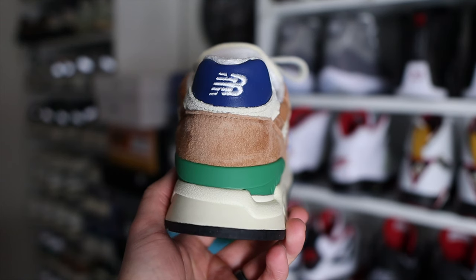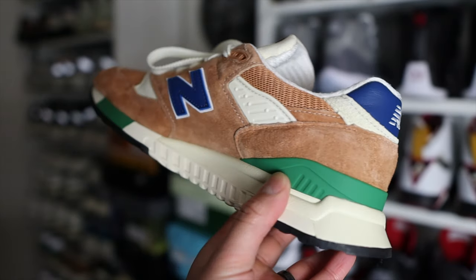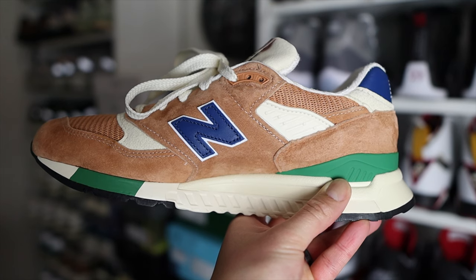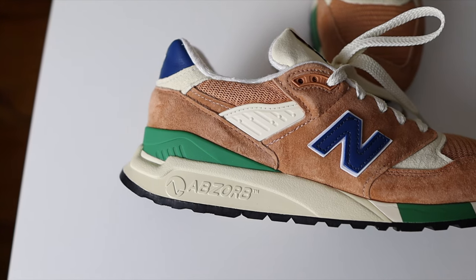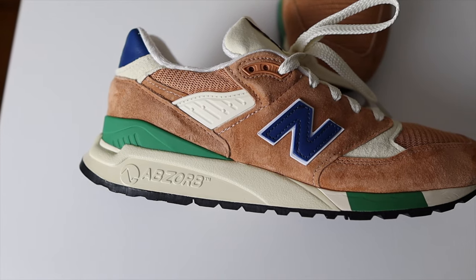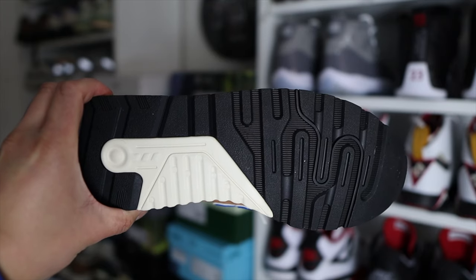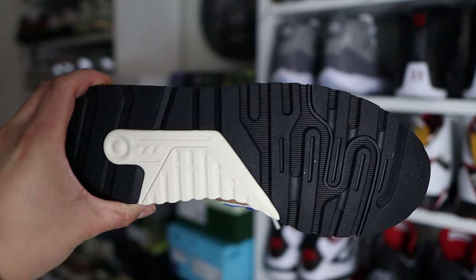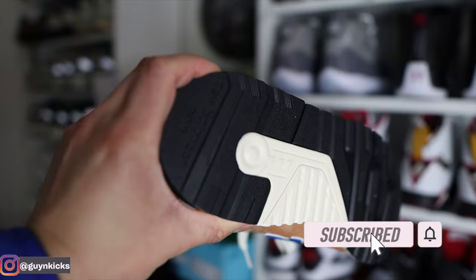At the back of the shoe you'll find the plastic heel stabilizer in a cool green color — I definitely like the green there because it gives a really cool pop to the overall look of this colorway. On the midsole you have a mostly cream midsole, with a small strip of green at the forefoot similar to the heel stabilizer. On the lateral side you will find the Absorb branding because this midsole uses New Balance's Absorb cushioning system. Flipping the shoe over, you have a mostly black rubber outsole with cream around the mid and heel part of the midsole, and the New Balance 998 branding.